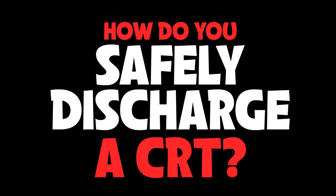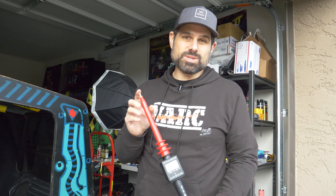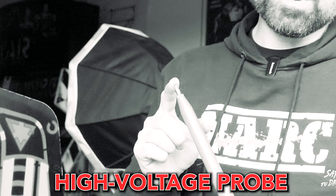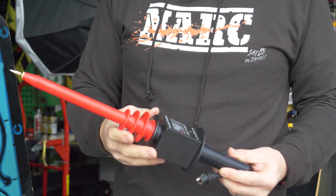I get asked this question a lot: how do you safely discharge a CRT? And if you're new to this, I know this is going to seem overkill, but this is a high voltage probe. What this will do is discharge it very cleanly, easily, very safely, and it's going to show you the charge actually being removed from the CRT with this type of device.